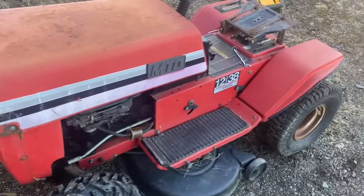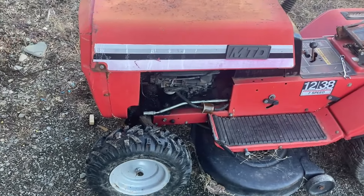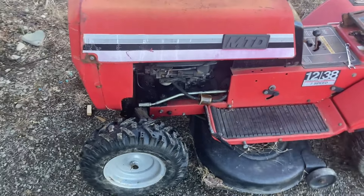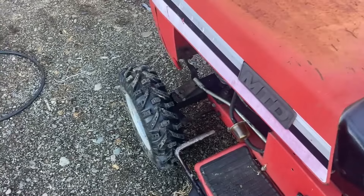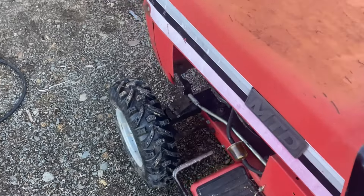I'm going to see if this thing will actually run. I was told it did by the person who sold me this mower — he owned a small engine shop, and someone gave him this. He just wanted to downsize.